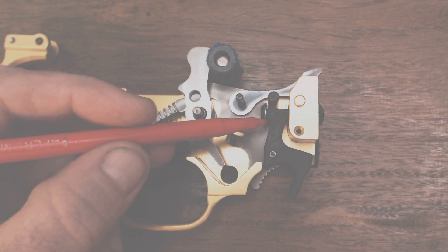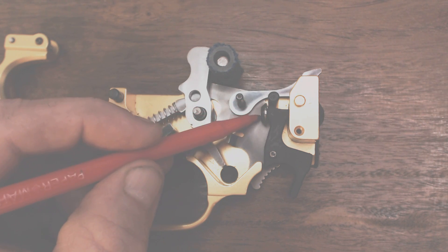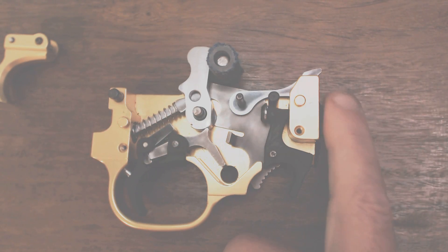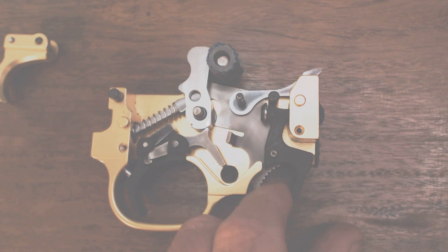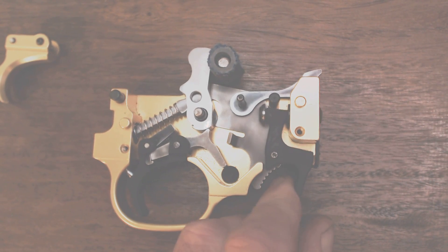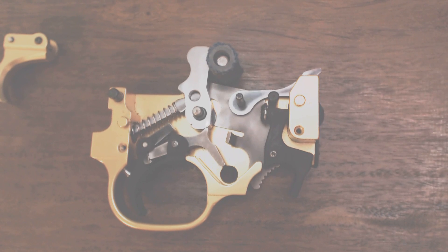One more point — I mentioned polishing around the mag plunger area because it rubs on the bolt release as it goes in and out. I found it drags there quite often, which is why I polish it. If you can eliminate all metal-to-metal contact and reduce friction, you're going to have a better action. I hope I've covered everything today and done a good job. We'll see you another day — thank you.